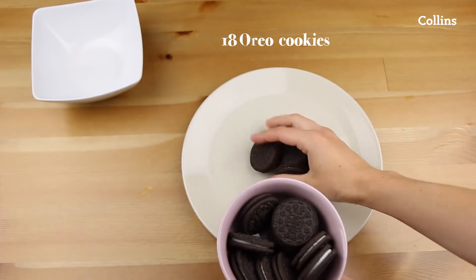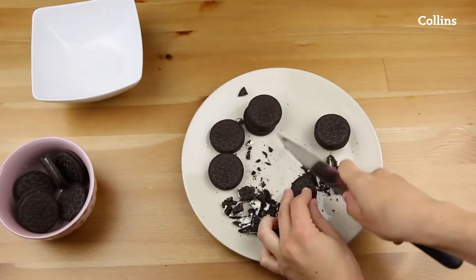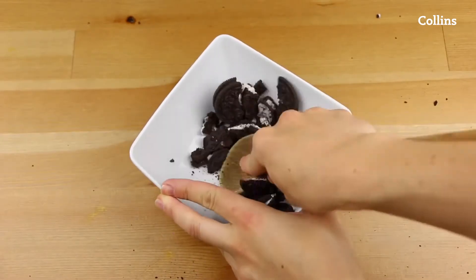You need 18 Oreo cookies. Cut half of them into bigger pieces and crush half of them into smaller crumbs.